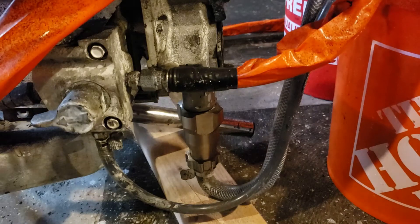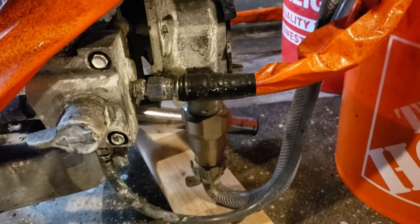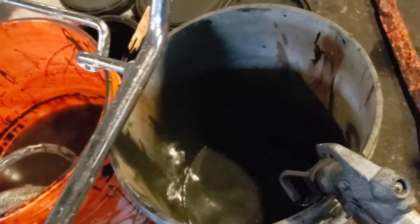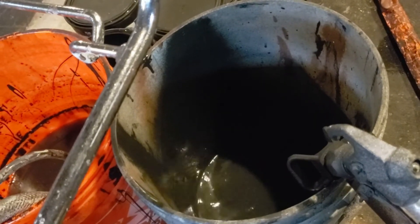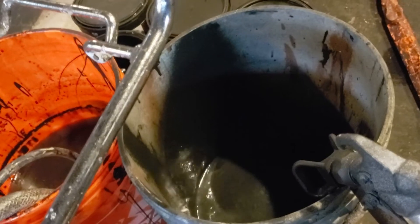If everything has been purged correctly, when you push the handle on the spray gun after you cut the power back on, it should stop — then you should see spray coming out of the spray gun. The motor will not constantly run; it will only run when you apply pressure to the spray gun.